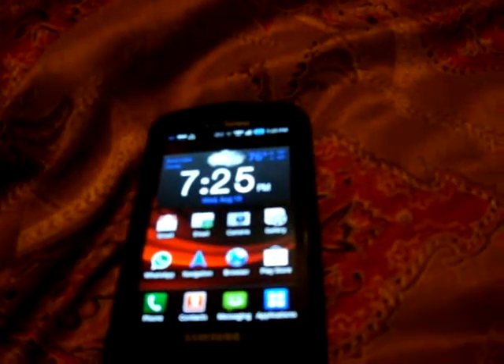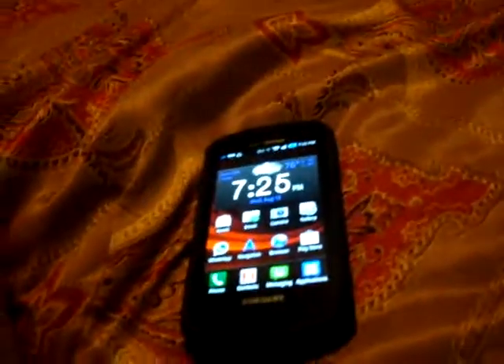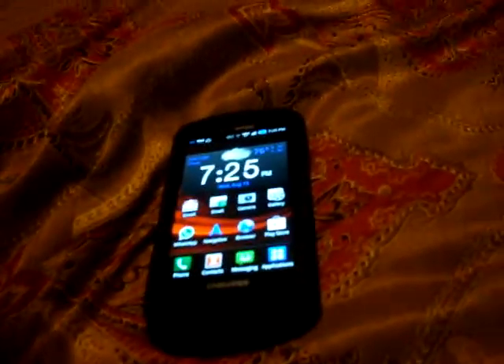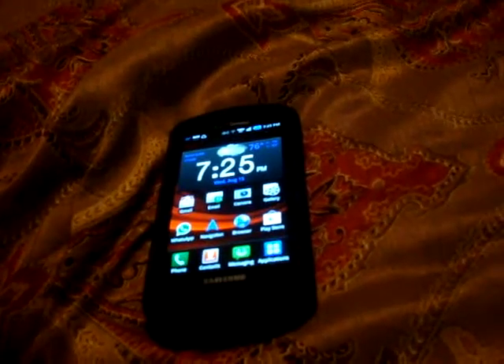It was officially released on October 10th, 2011, and its MSRP price was $410, which has likely been lowered since it was released about a year ago — but it's still a great phone.